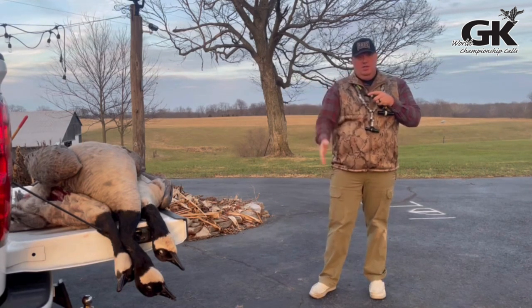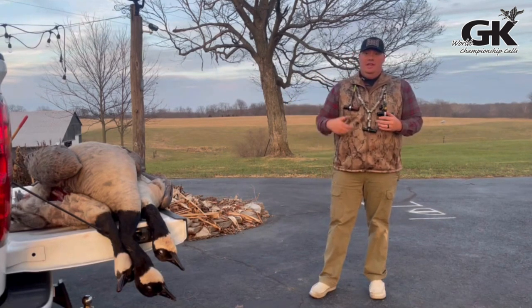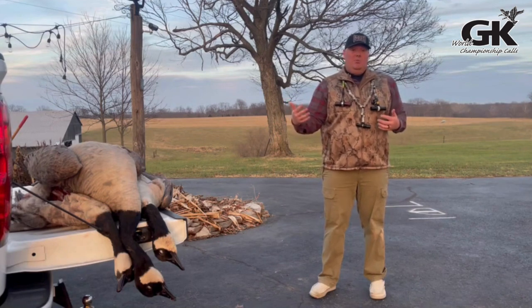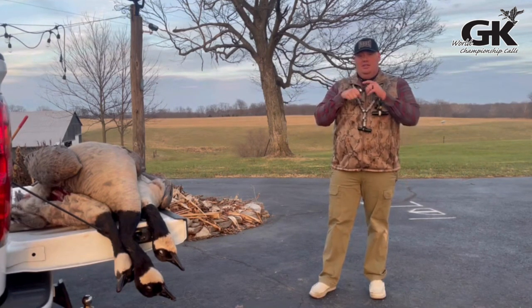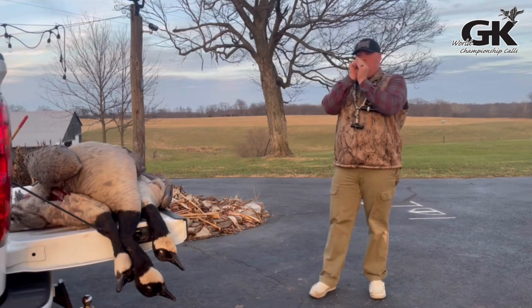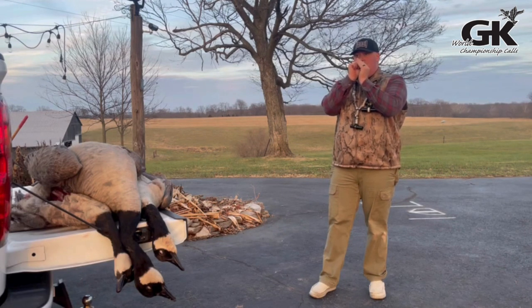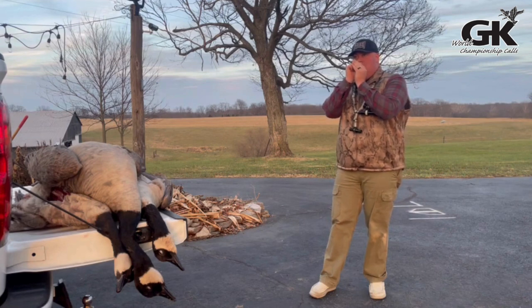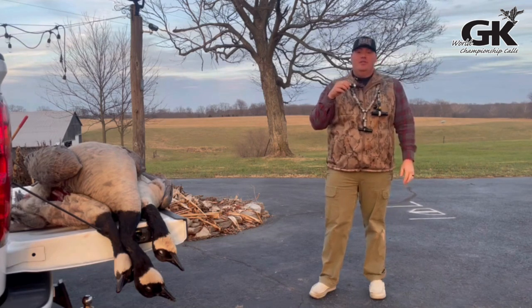Like I said, today this was successful on some big local resident honkers, just having that drop tuning — throwing a different tool out in the toolbox for these geese. I'm just going to go through some clucks and moans. Basically what I did today: we let them come by, gave them the nobody's home approach, and let them swing us once. Then we hit them with some clucks and some push moans. That sounds something like this — drop tuning out of the Solution by GK calls.